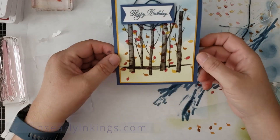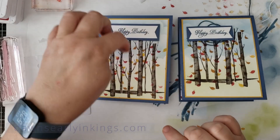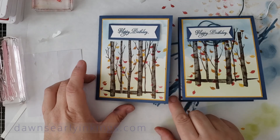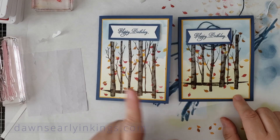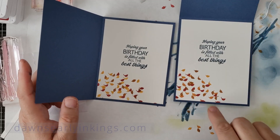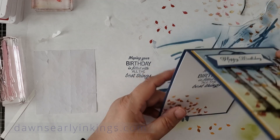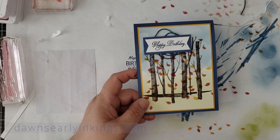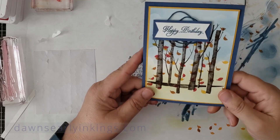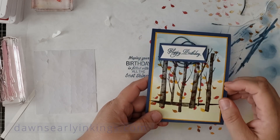And there we are. These are the two versions of the card. They're all a little different depending on how you stamp the leaves. I really like this card. I hope the person who gets the one I sent in the mail really enjoys it. These are the kind of cards I like — kind of scene cards that are easy and not overly complicated to stamp.